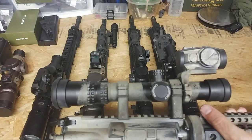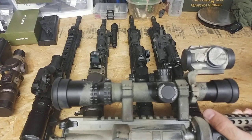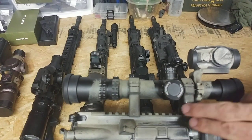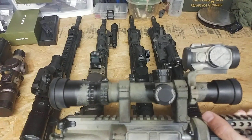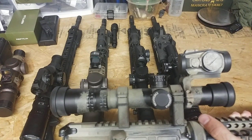You'll see pictures from older setups, especially with the Schmidt and Bender short dot, the 1.1 to 4, where guys will actually have both rings mounted behind the turrets in order to get the optic forward. This setup works — it's an older setup, but it still works fine.